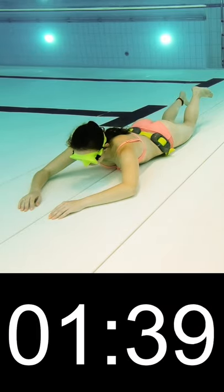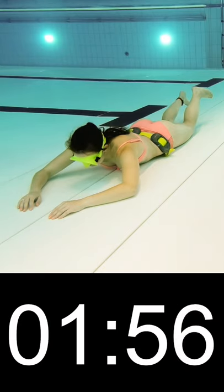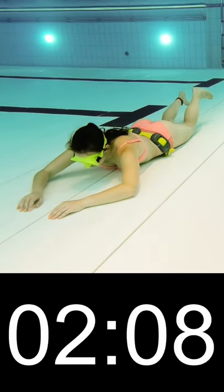Tip 4: Don't hyperventilate — it's dangerous. You should rather do a correct breathing technique: breathe in for 4 seconds, out for 8 seconds, for 2 minutes.